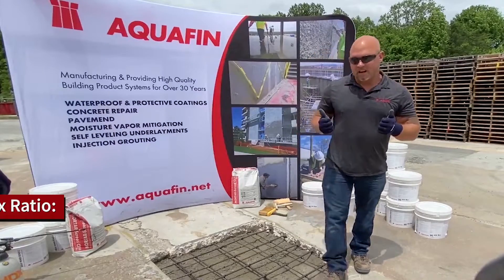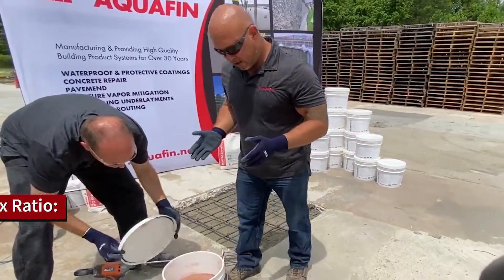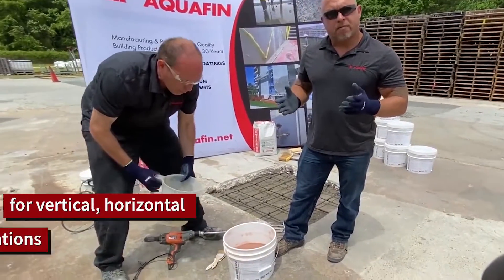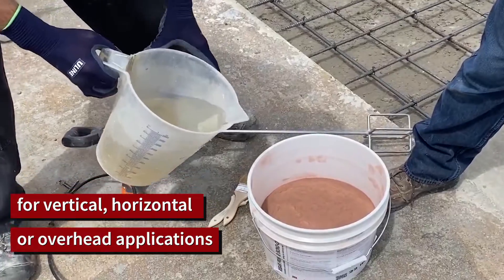With just the application of approximately 3 quarts of water for 22 pounds of product, we're going to achieve excellent consistency that's brush applied or spray applied and can be very easily installed in vertical and overhead applications.